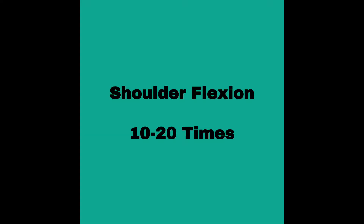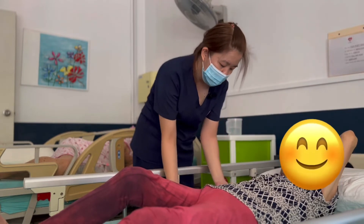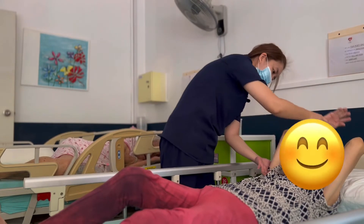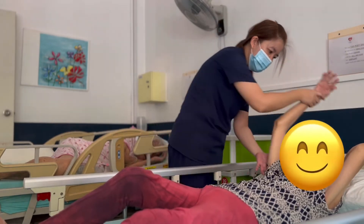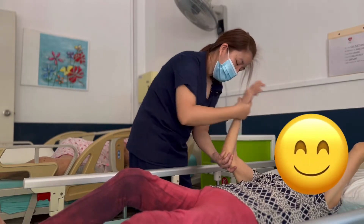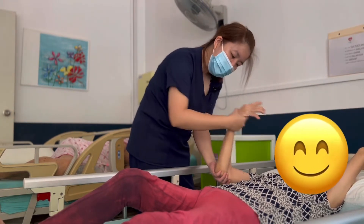For the bedside exercise, shoulder flexion — we did it like that, 10 to 20 times.